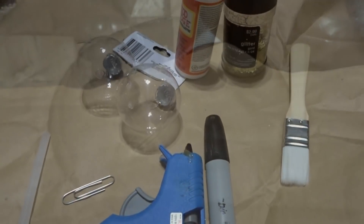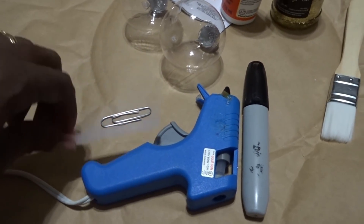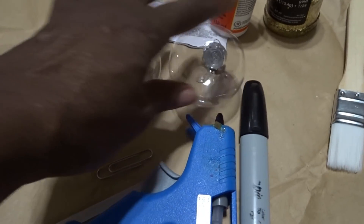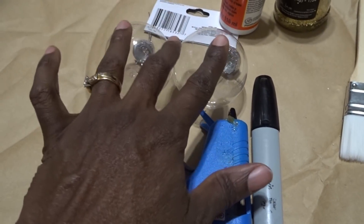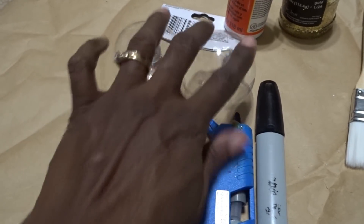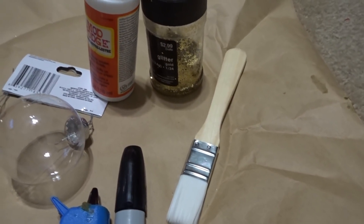Here are the items you're going to need: a glue gun, a glue stick, a paper clip, some ornaments — not necessarily these ornaments, but these are the ones I chose — mod podge, glitter of your choice, and a paintbrush.